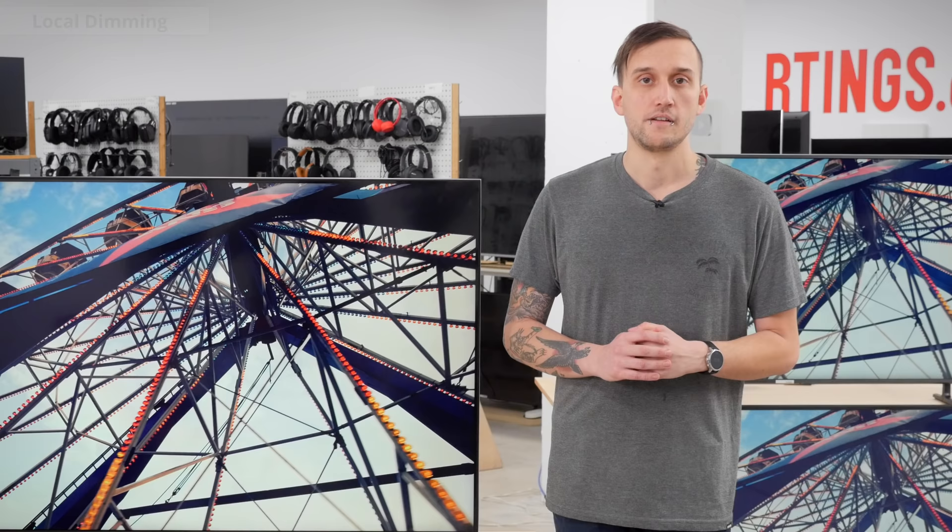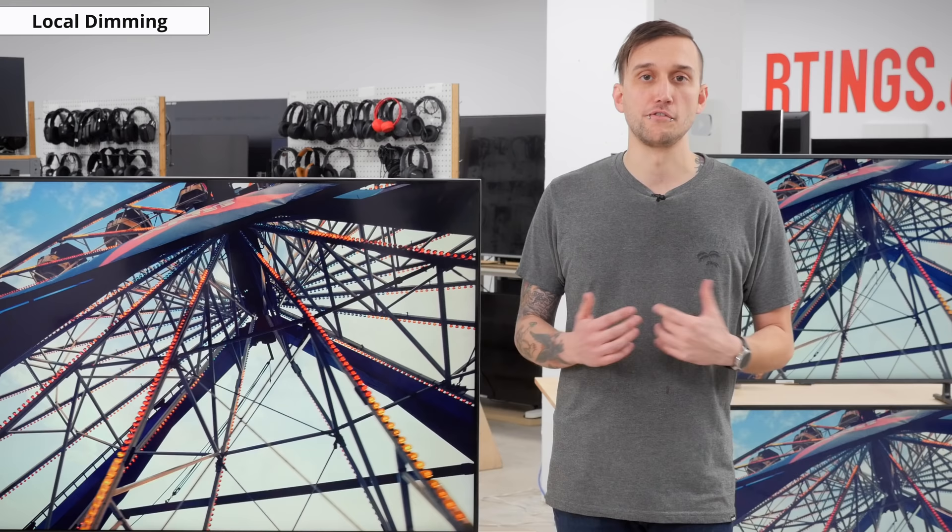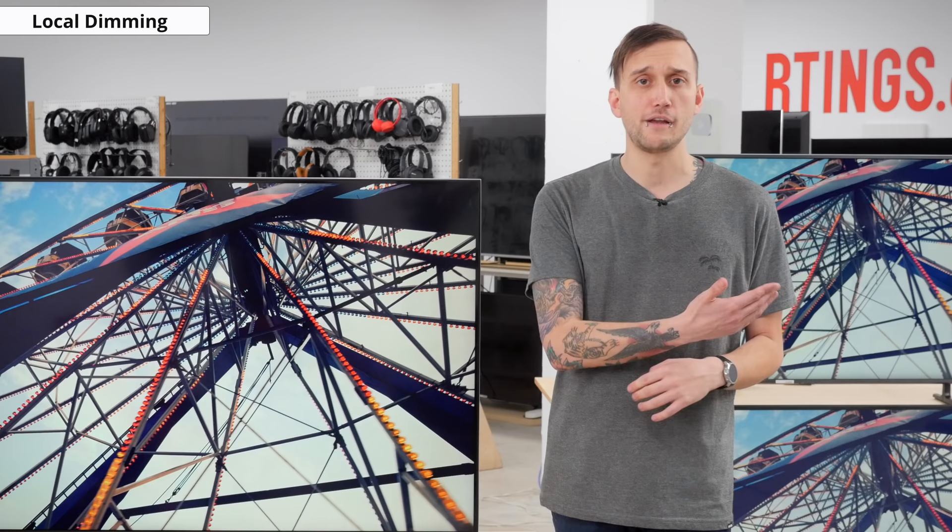Unfortunately, the TU8000 doesn't have local dimming to further improve the perceived contrast of real scenes. However, this is to be expected, as the RU8000 didn't have it either, and Samsung seems to reserve this feature for higher-end TVs.